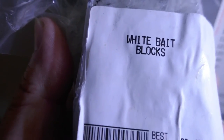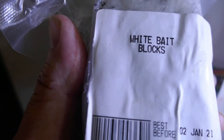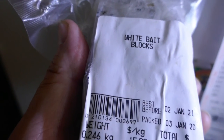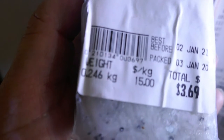It's a block of whitebait. I do remember buying it — I had a bit of a craving for it at one point, and then that feeling must have gone and it's been in the freezer ever since. But I'm getting it out now and I'm going to use it.